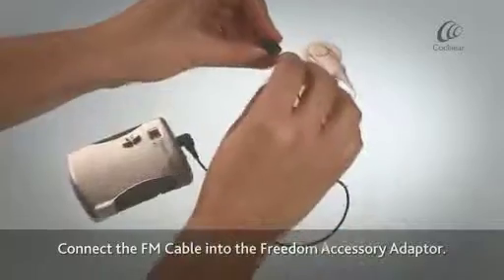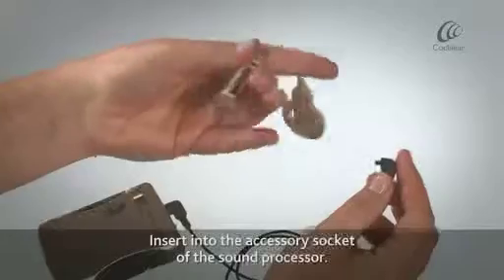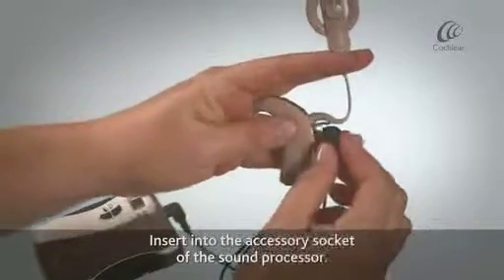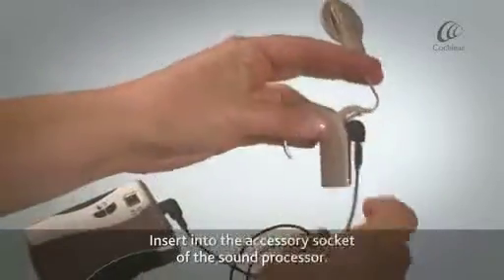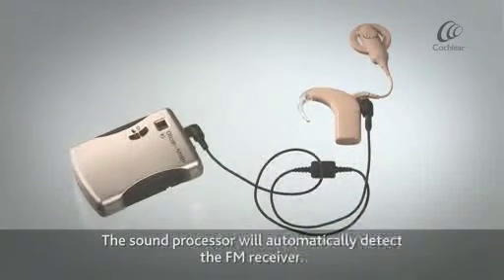Connect the FM cable into the Freedom accessory adapter and insert it into the accessory socket of the sound processor. The sound processor will automatically detect the FM receiver.